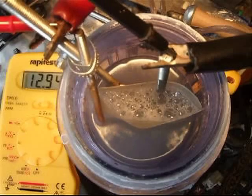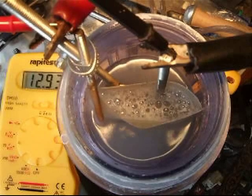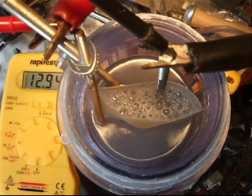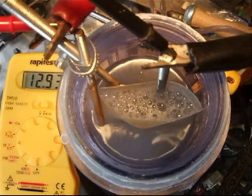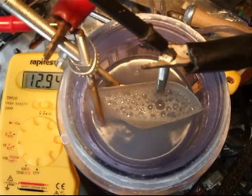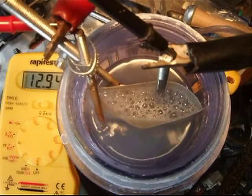As far as the brown gunk goes, I'm not sure if it's completely to do with the configuration of this cell — but from stuff I've been reading and doing, it looks like it's the low amps and volts that are keeping the brown gunk down.